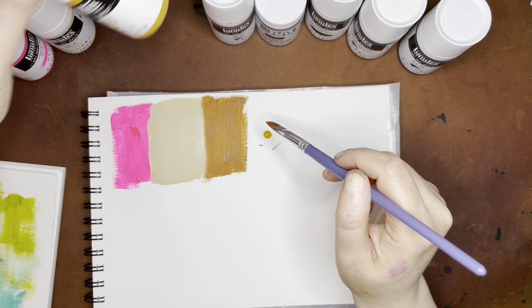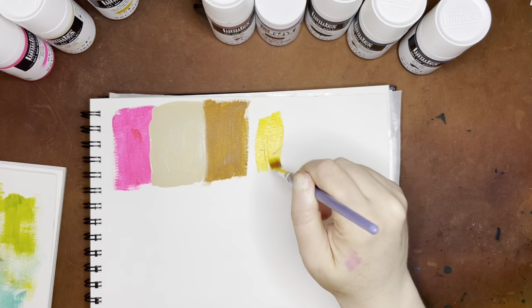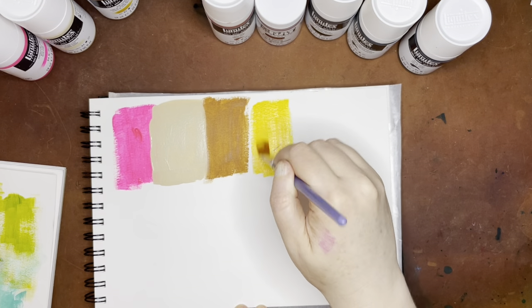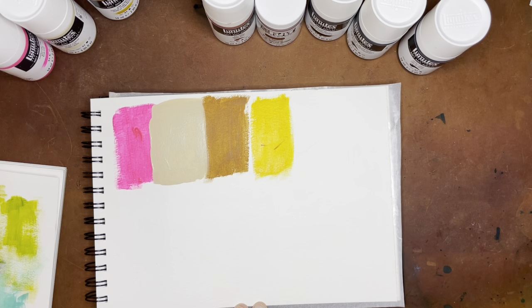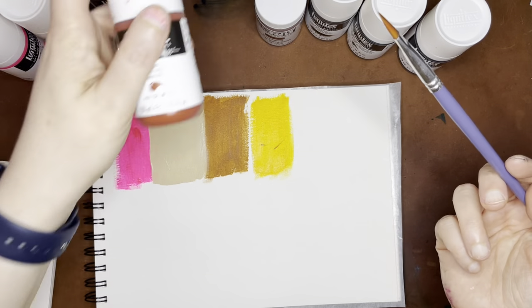This one is Indian yellow, which is just PY139, and this is supposedly a transparent color — yes, you'll be able to see the marks under there. That's really nice. Indian yellow is kind of my new favorite yellow in pretty much all mediums. Acrylic paints definitely take a little bit more vigorous rinsing to get the color off of your brush.